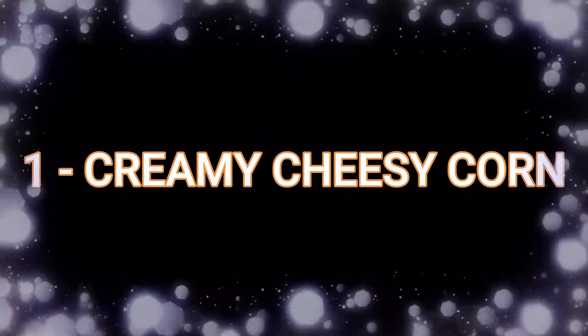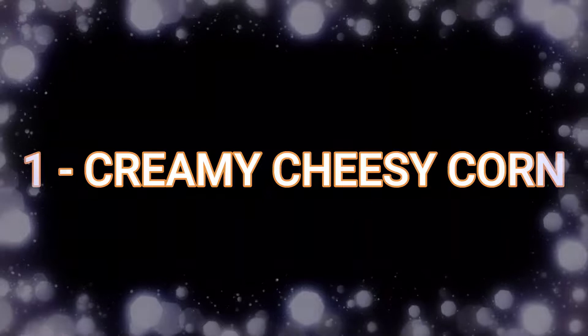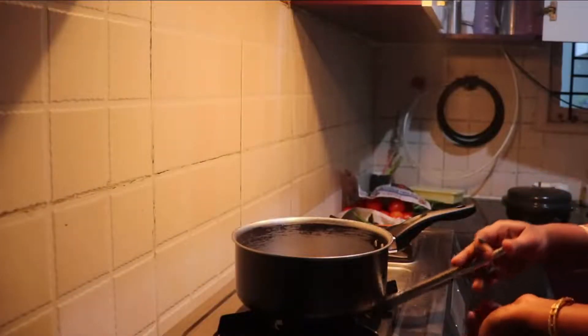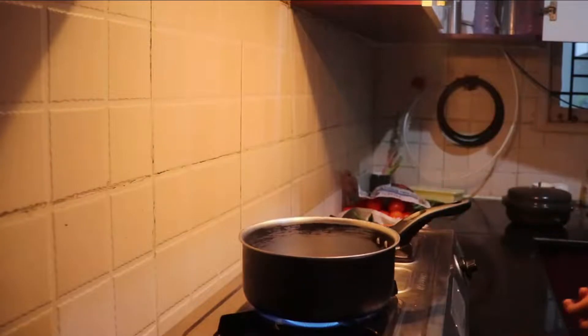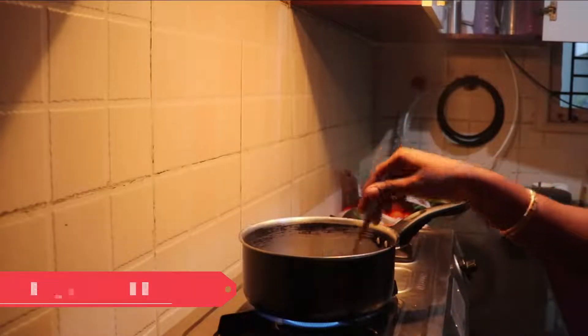First, let's see how to make creamy cheesy corn. I promise this is going to be your kids' favorite snack. Let's heat the pan first. Now I am going to add a tablespoon of salted butter.